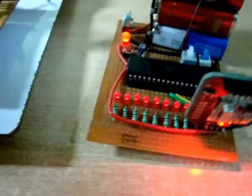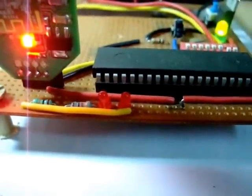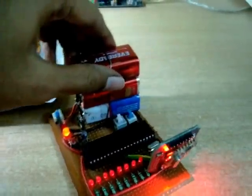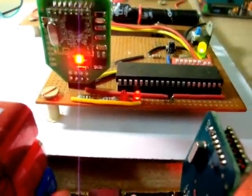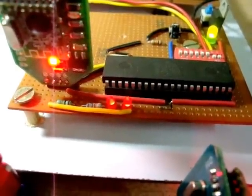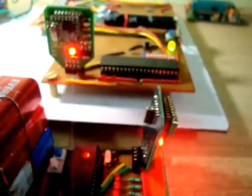The next feature is that you can provide control signals from the receiver side via these two LEDs — you can use those signals to drive a driver IC or whatever. Let's try that: we push these two buttons to turn the LEDs on. There it turns on, and the second one as well — on and off. That's it.